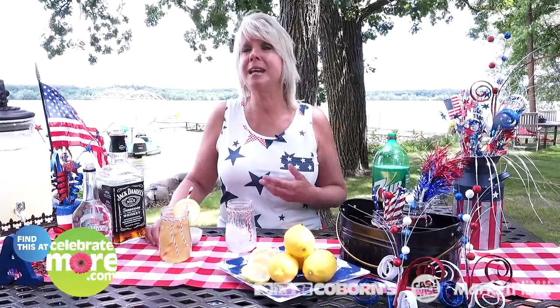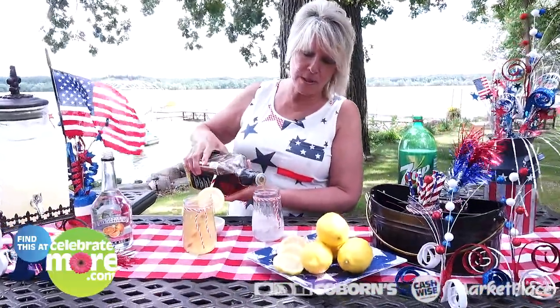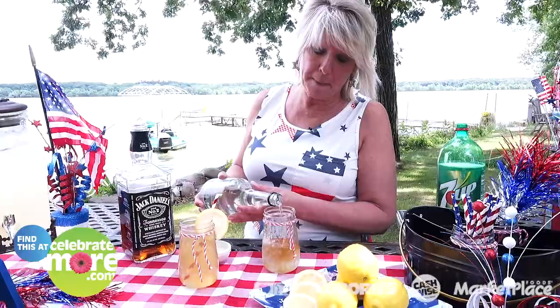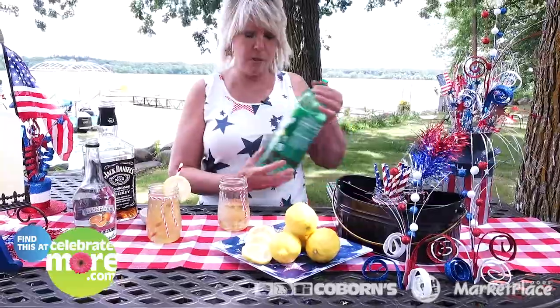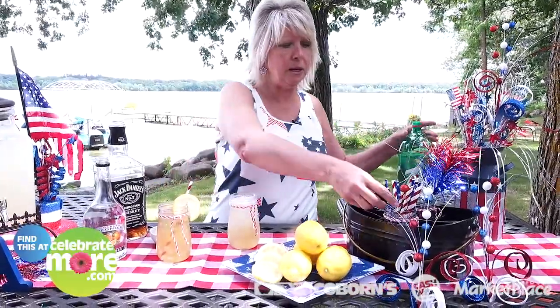It's happy hour! I want to share one of my favorite drink recipes — it's called Lynchburg Lemonade. It's actually named after Lynchburg, Tennessee, the hometown of the Jack Daniels distillery. So we're going to get a glass and put about one and a half ounces of Jack Daniels in here — be careful, don't put too much in, it'll surprise you later. Then I'm going to add an ounce of triple sec. You can buy lemonade in the store but I love fresh lemonade, so I just squeezed an ounce of fresh lemonade in there, and now I'm adding my lemon lime soda.